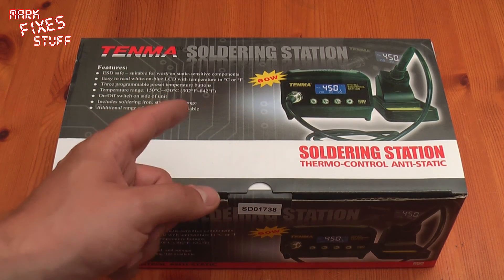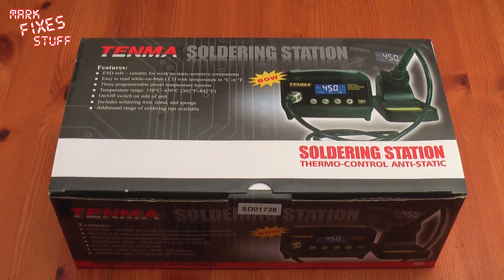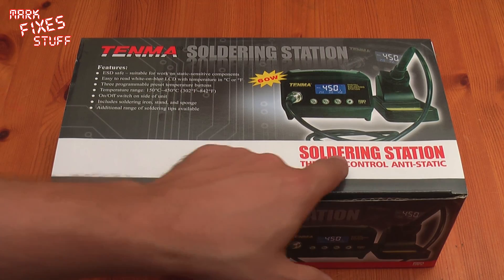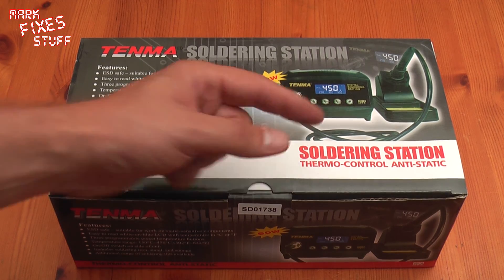You know, there comes a time in a man's life when he realises he can't just go around melting stuff randomly anymore. That's right, it's that time in a man's life when he realises he needs a thermocontrol anti-static soldering station with a blue light-up backlight. That's right, this is Mark Fixes Stuff.